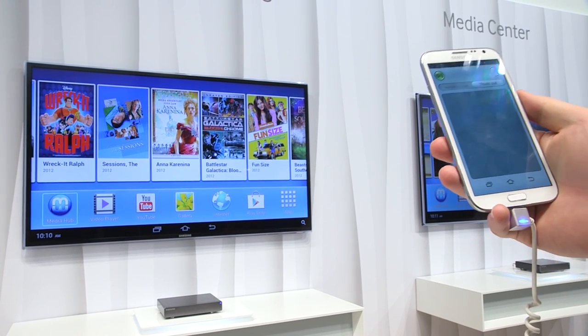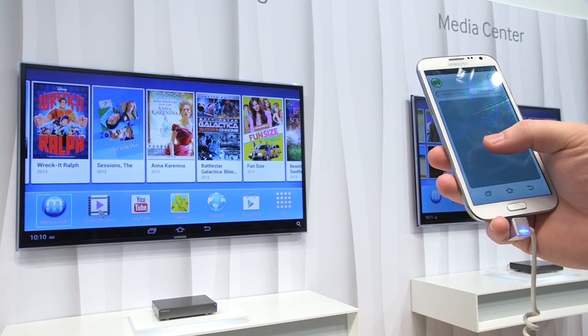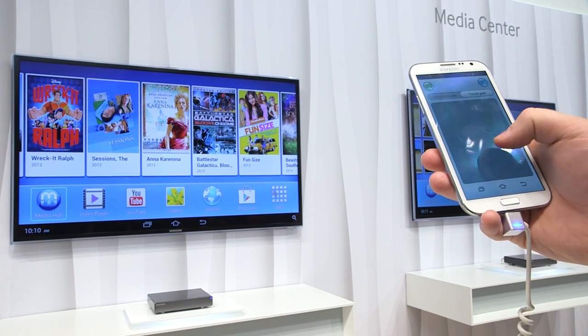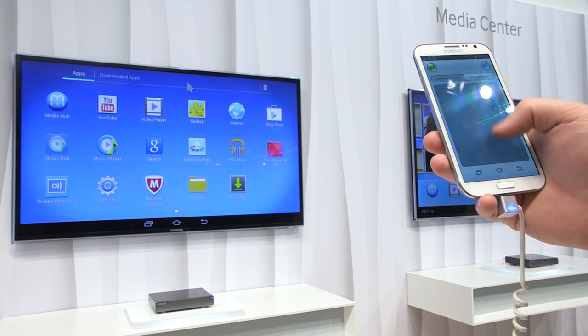You can also mirror the screen from the phone to the TV. You have access to YouTube, a video player, Google Play — they have all these movies — the web browser, and your app drawer. And this is all stuff that comes down to Google Play, of course.